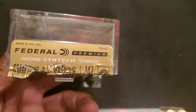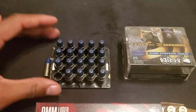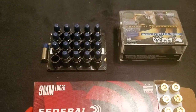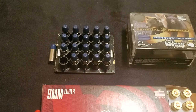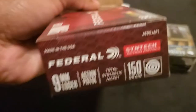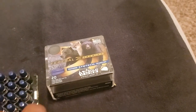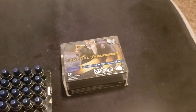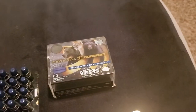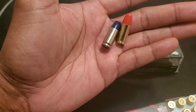If all you have is your nine millimeter, I would recommend getting some hard cast plus P nine millimeter rounds — Buffalo Bore makes them, and there's another brand I can't remember. But yeah, it's an action pistol synthetic 150 grain. Drop some comments below and tell me what you think about the red and the blue pill. Thanks for watching.